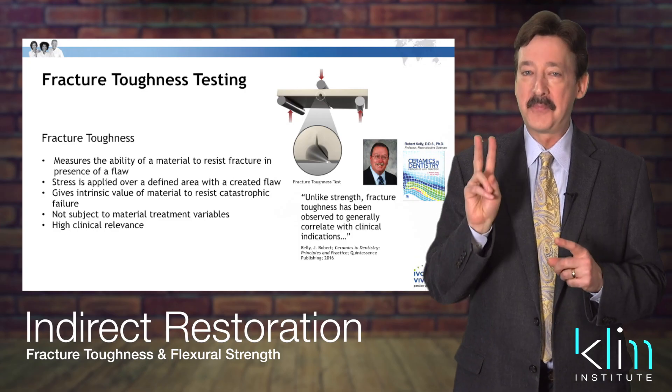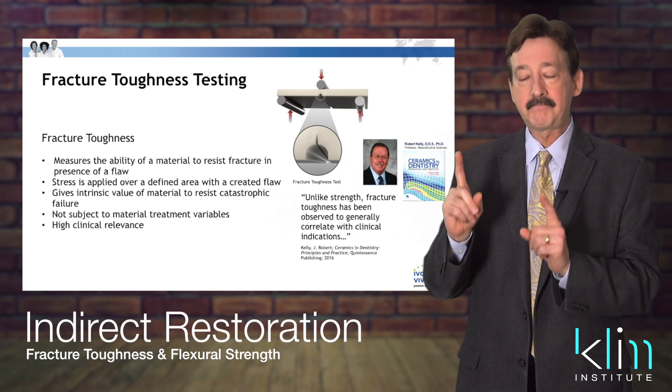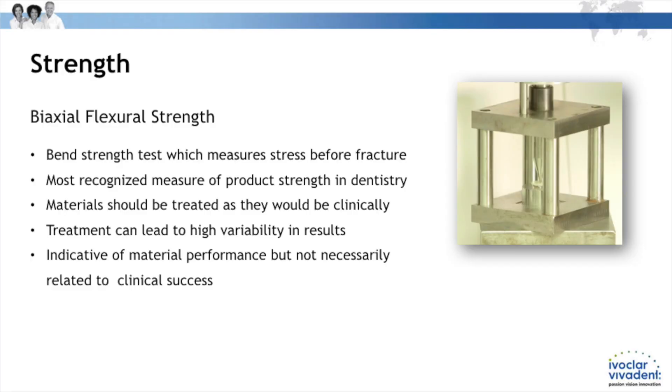There are two important metrics we need to consider as clinicians when placing a restoration: number one is fracture toughness, which is probably the most important metric to consider, and number two is flexural strength.